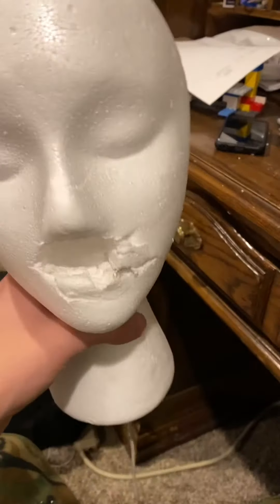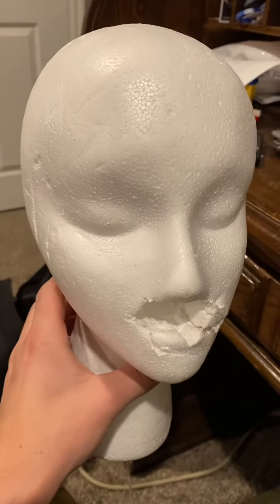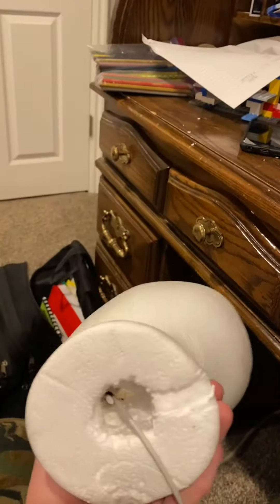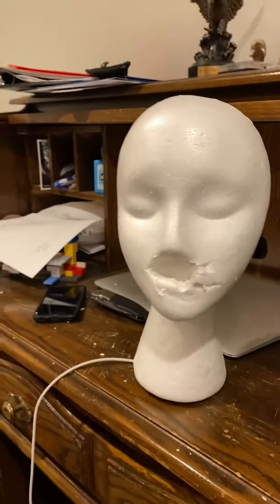The cord sticks out the bottom and you can plug your phone in, set it right there — it holds it and charges it. Everything is great. So if you ever need a quick charge for your phone, just get a mannequin head, do a little quick modification, and you've got a beautiful charging station.